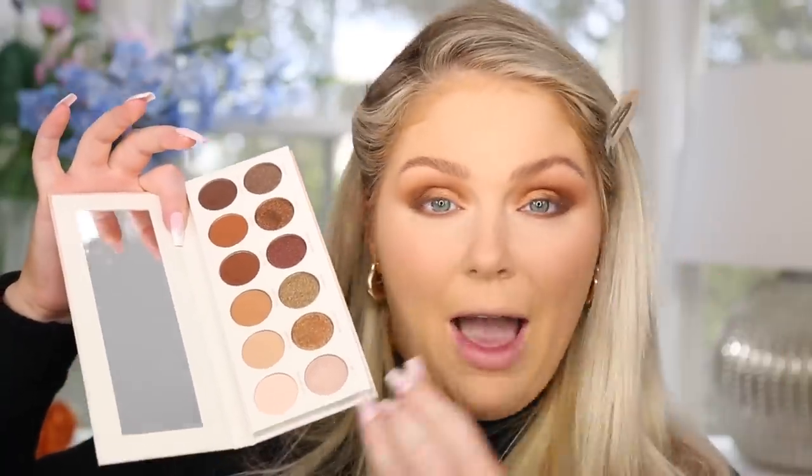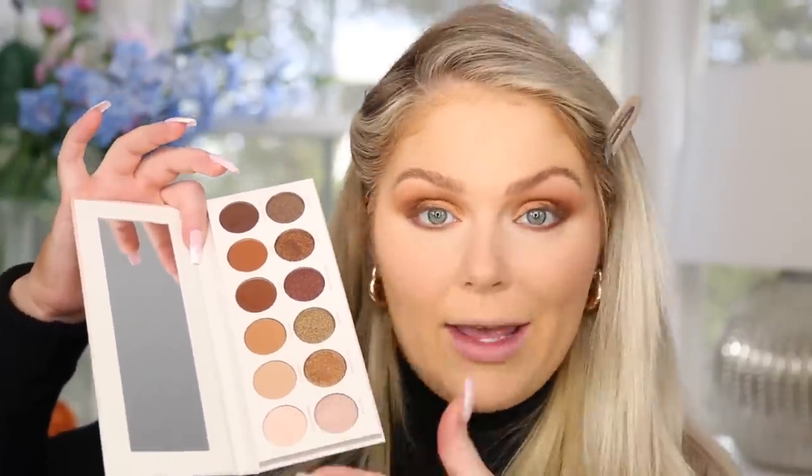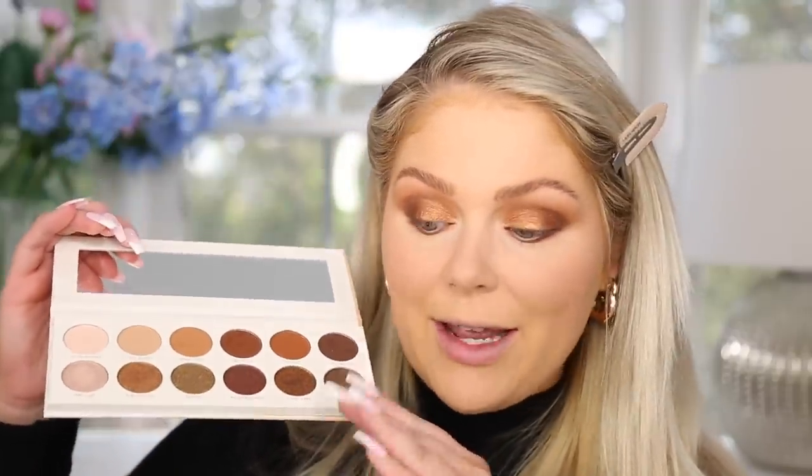Overall the mattes impressed me more than the shimmers — not that the shimmers are bad, but they're not revolutionary. The mattes blended like butter with no issues. I will absolutely use this palette frequently because these colors are great for a variety of neutral looks, whether it's everyday or a night out. It's super versatile, and at $18 it's not like the $45 high-end palettes with similar color stories.